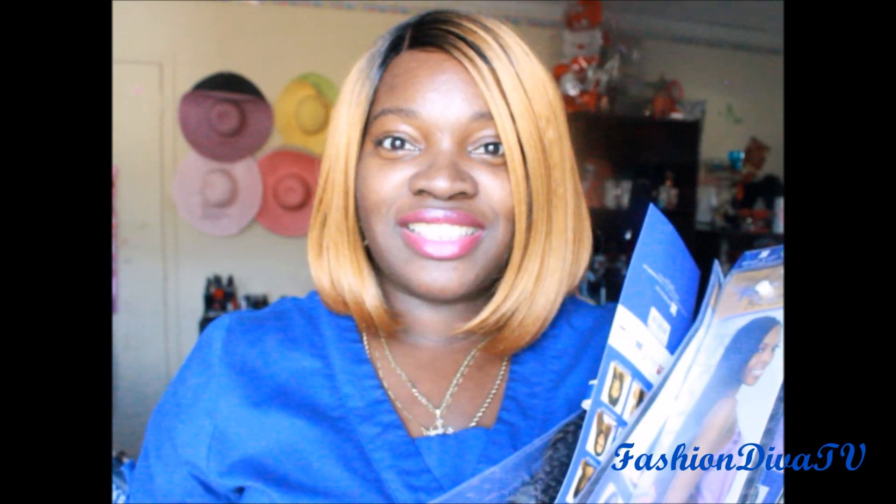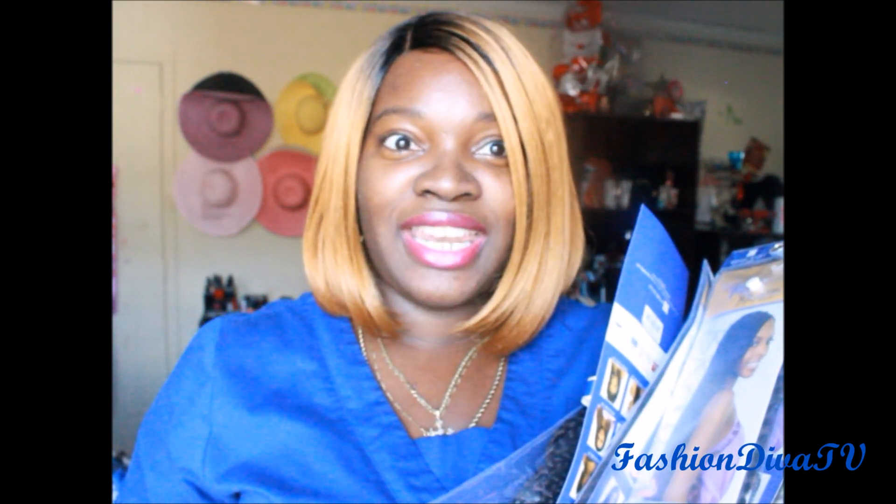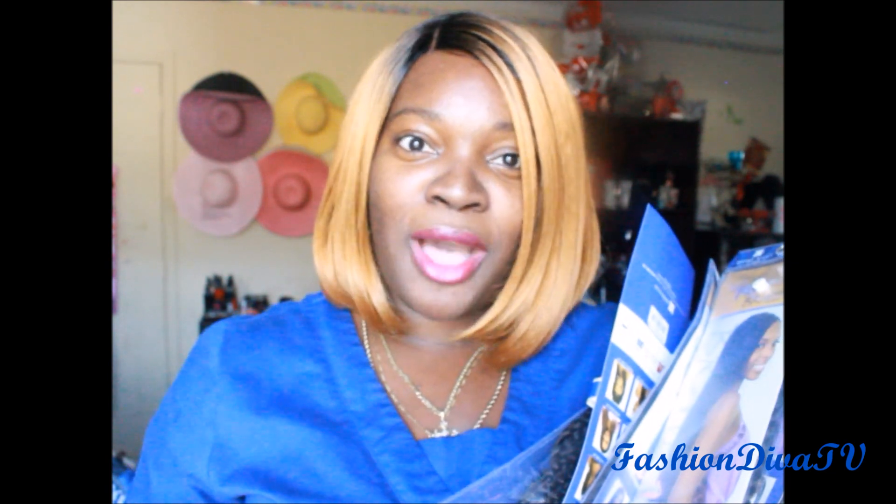I'm so happy that they came out with this. I used to love doing crochet — just an expert at it. Got it under two hours popping in crochet when I was in high school. So I'm glad they came back out with it. I used to love doing the micro crochet.